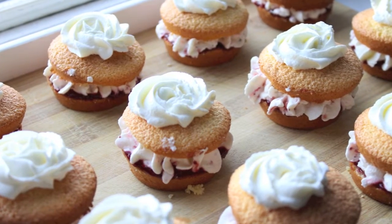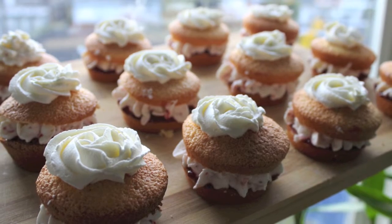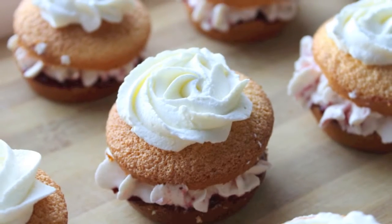Hey guys, Jess here. For this episode of Jess Bake It, we're making mini Victoria sponge cakes, which are the cutest things ever. So without further ado, let's get started.